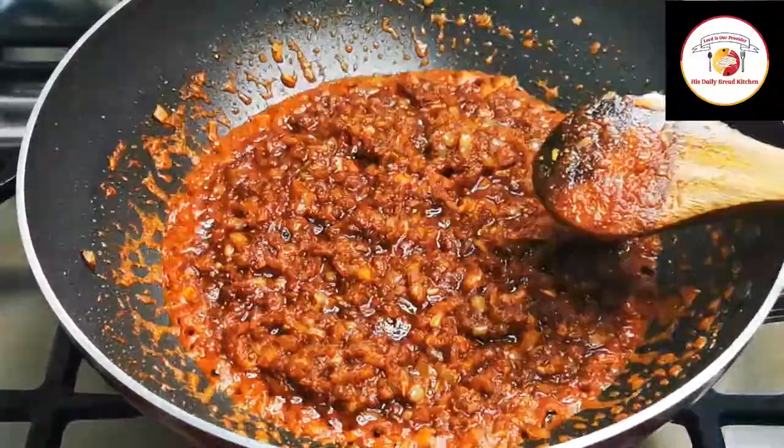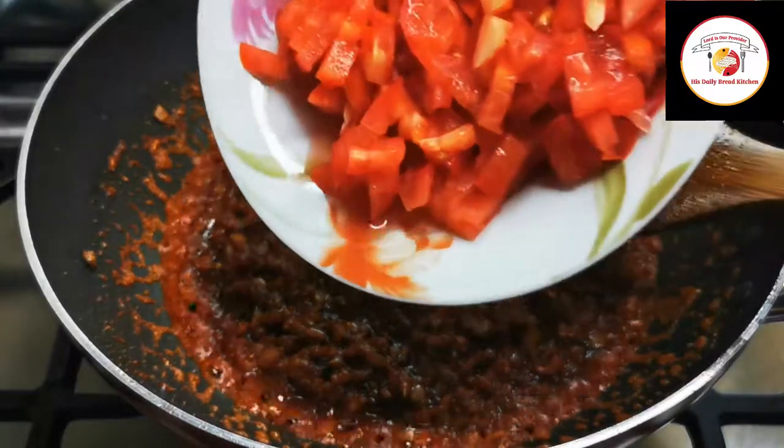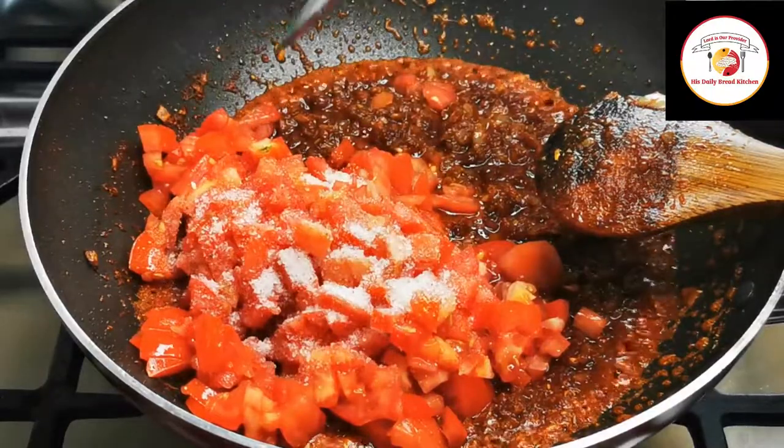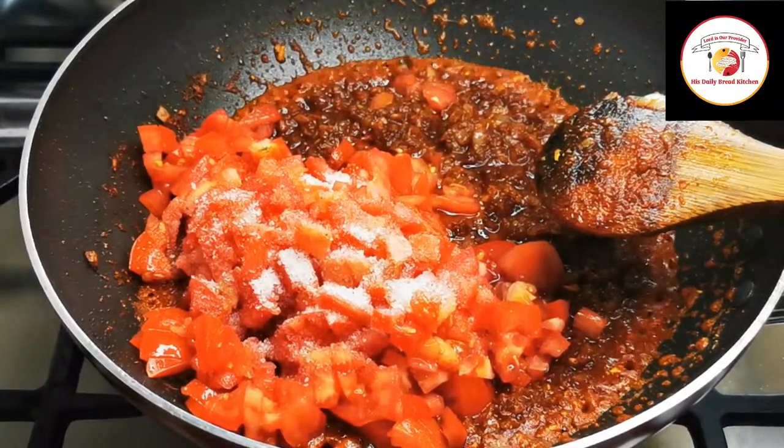Then add two big tomatoes with a little salt to help the tomatoes cook. Cook for two to three minutes by closing the lid.